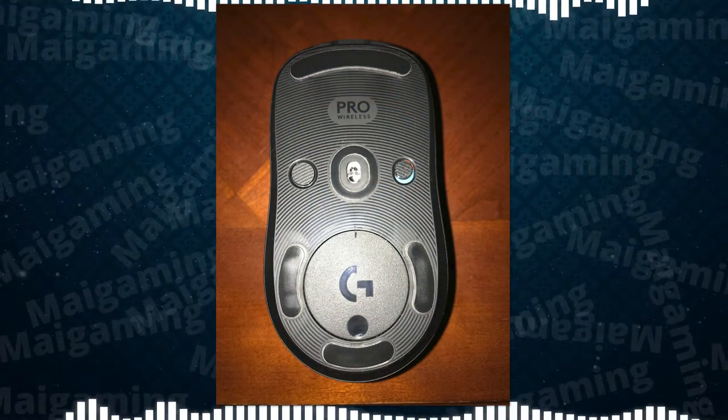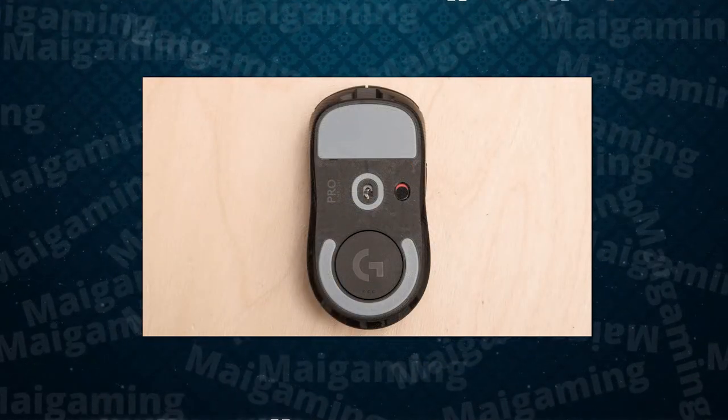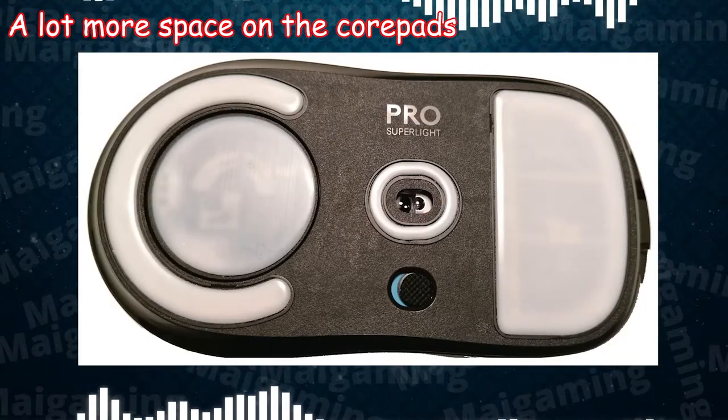Plus, if the default feet wear down, you can't really replace them. Here, you have two sets of replacements. And they would generally last longer than the default mouse feet anyway, because of the depth of them.